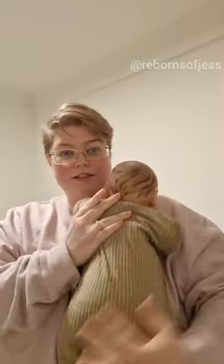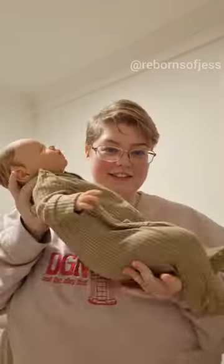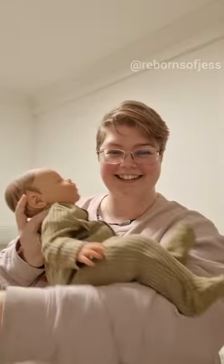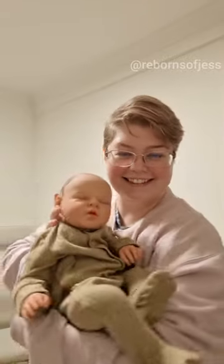I don't usually add this into my videos, but I did this video for his new mummy and I thought it would be fun to show you just how floppy he is. You can see in my arms that he moves really nicely and he's really fun to cuddle. Let me know what you think of him.